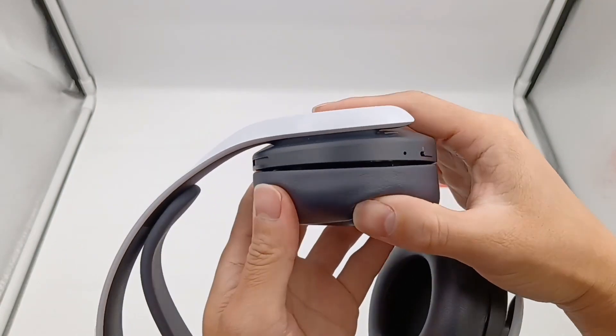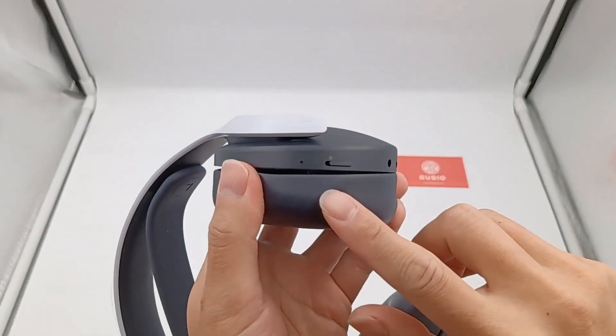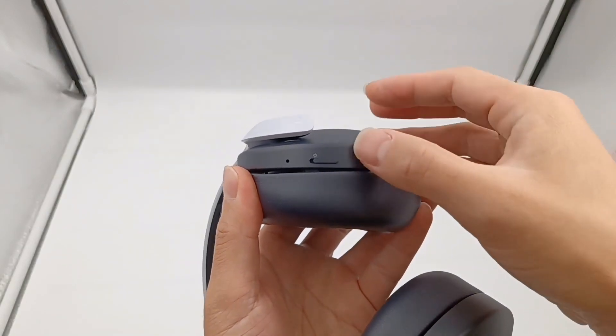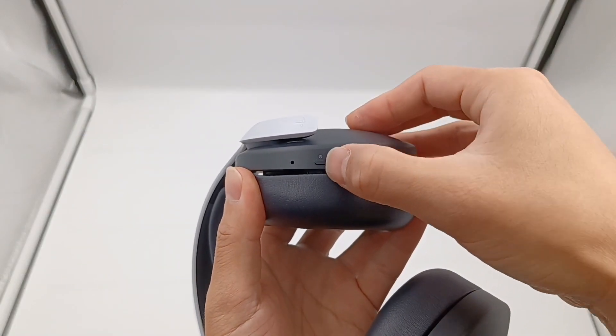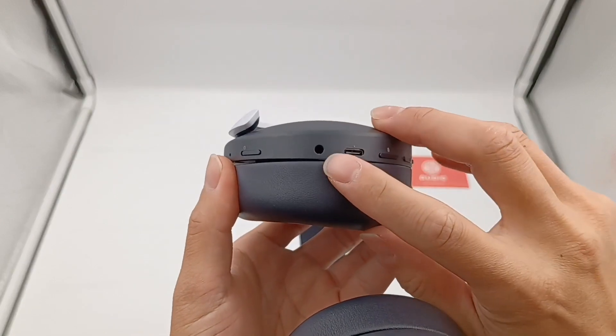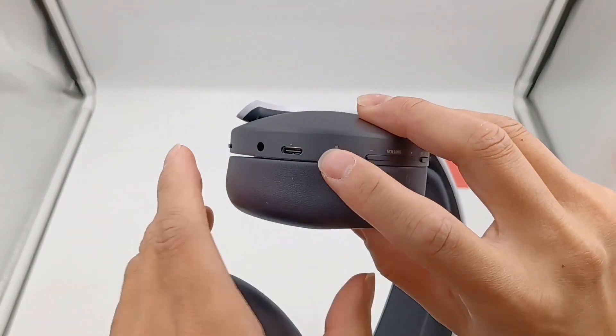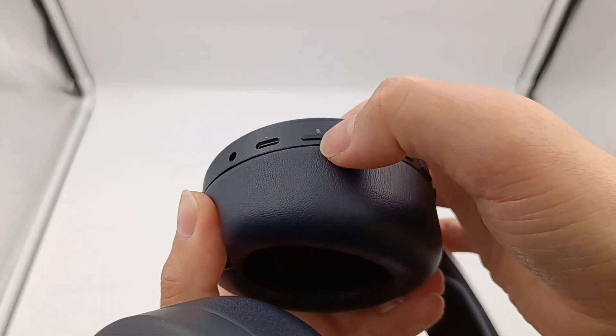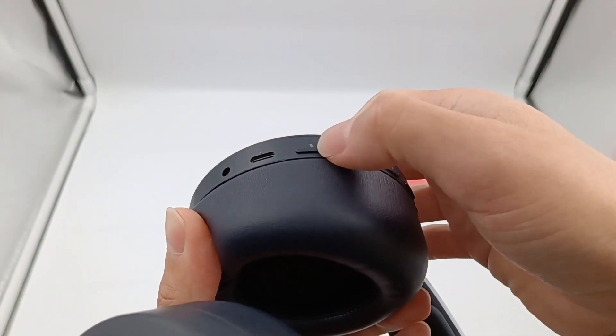There are some function buttons on the left unit. This is the microphone and status indicator light. Here is the power switch, the audio input jack, and USB-C. The mute button — press and it pops up, and you can see the orange indicator, which means the microphone has been muted.